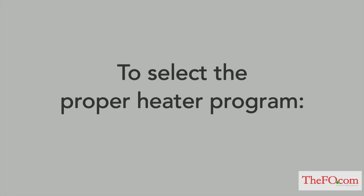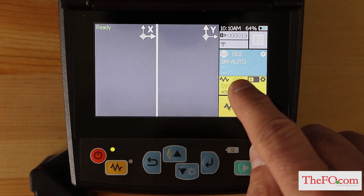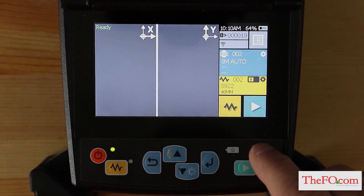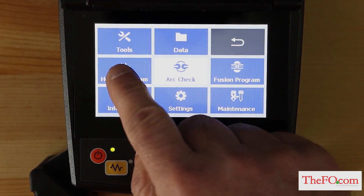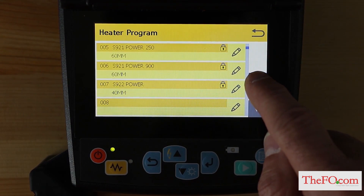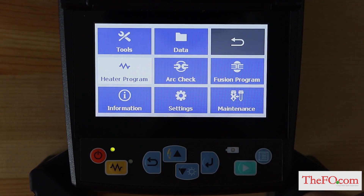To select the proper heater program, from the ready screen, tap the heater program area on the touch screen or press the menu key and select the heater program menu. Select the proper program by pressing the up and down arrow keys, then tap the heater program to install the program.